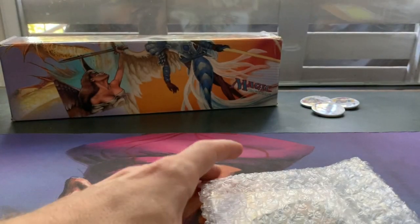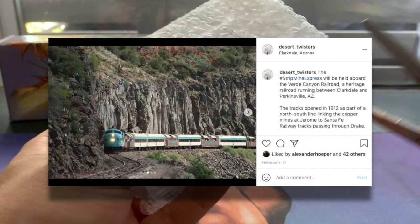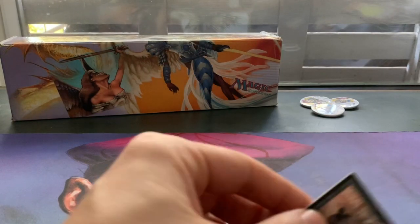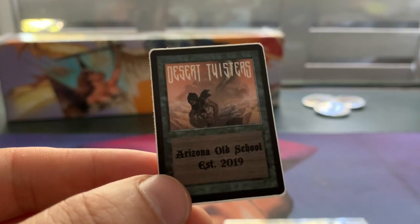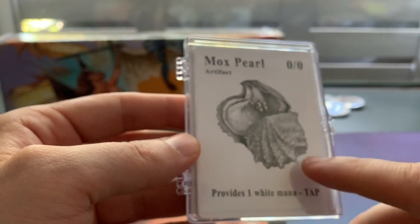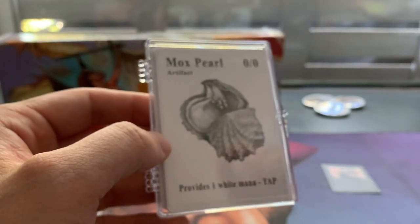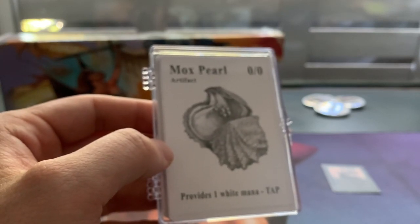So there we go. You can already kind of see through it what it is. And these cards were played at the Strip Mine Express. There's a little Desert Twister sticker. I'll put a link, by the way, to the Sin City Fallen Angels and also to the Desert Twisters in the description down below. So if you're interested in these playgroups, check out the links. So as we can see, this is a beautiful Mox Pearl. So these are actually Power 9 proxies. And what they did at the Strip Mine Express is they sold these proxies — also actually before the event started — and the proceeds went to the Phoenix Children's Hospital.